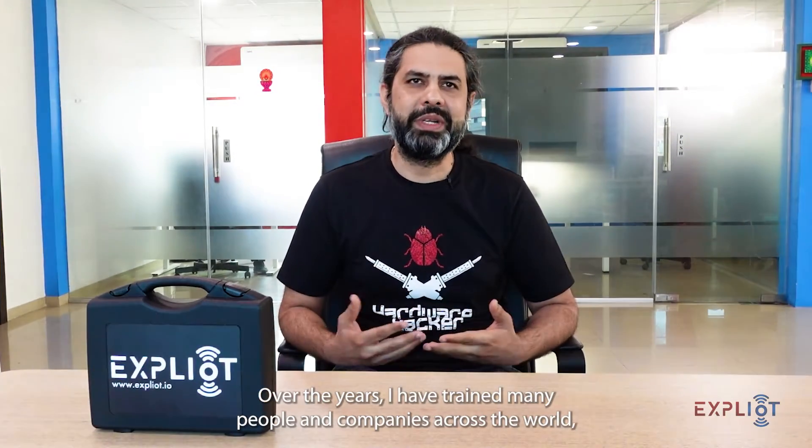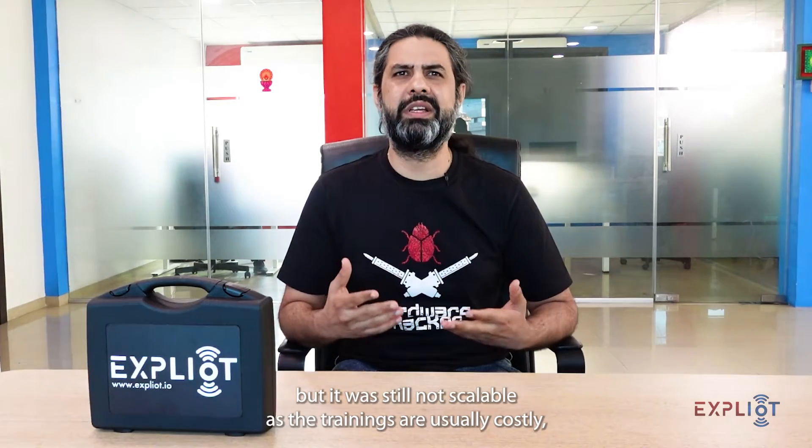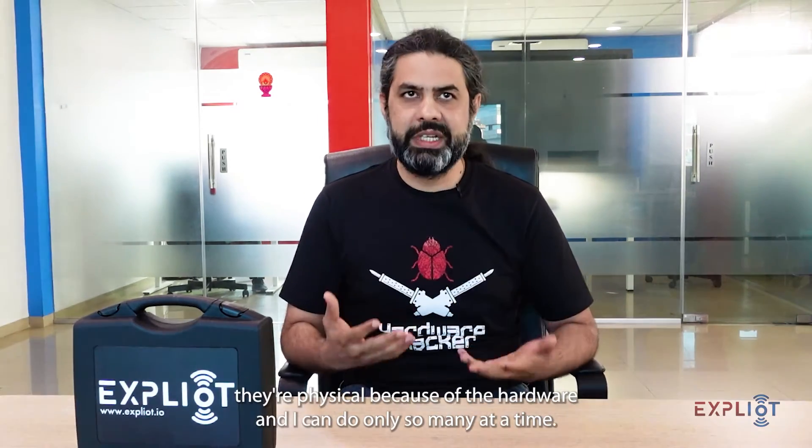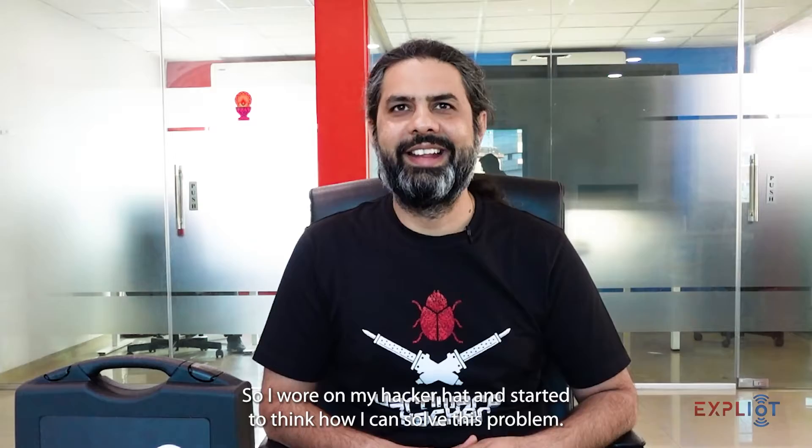Over the years, I have trained many people and companies across the world, but it was still not scalable as the trainings are usually costly, they're physical because of the hardware, and I can only do so many at a time. So I wore my hacker hat and started to think about how I could solve this problem.